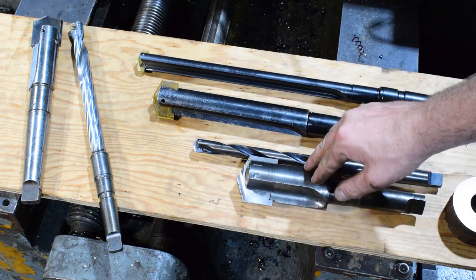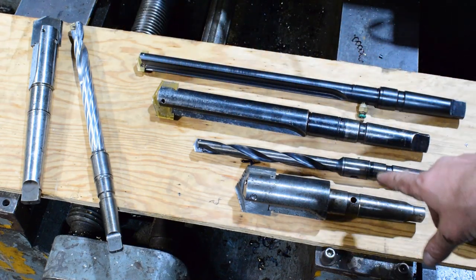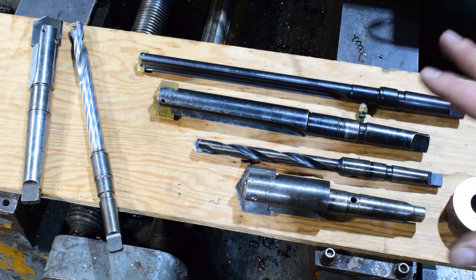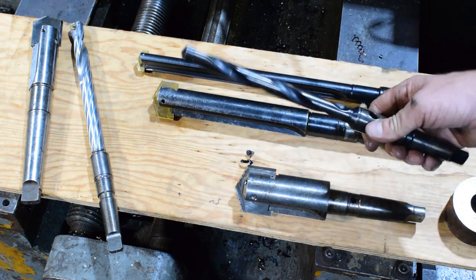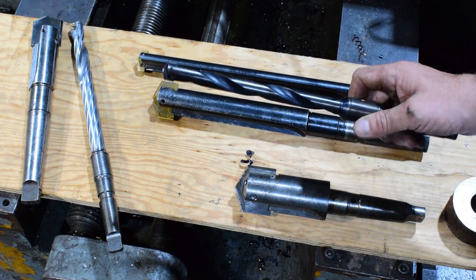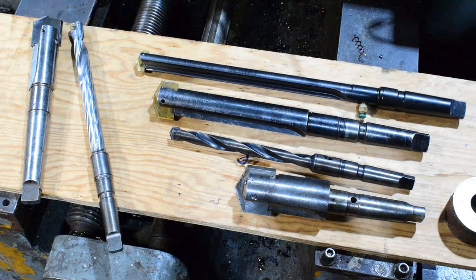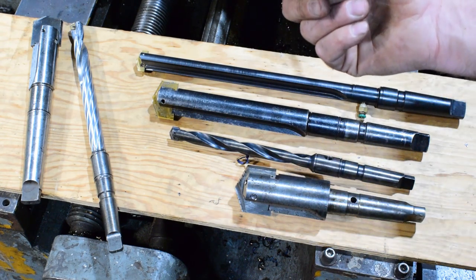Then I started getting these for the turret lathe, and that was when I had the flood coolant on the turret lathe. They work awesome for roughing — I was doing all the roughing and then I'd do the finish bore in the Monarch. I also use them in the radial drill with the spiral flute. They come in all sizes and shapes. A friend of mine offered me one that would do a four and a quarter inch insert, and I'm probably going to take him up on that one of these days because I do get into that big stuff.